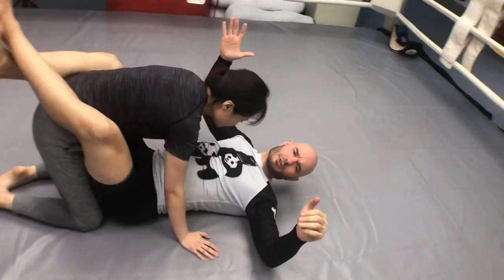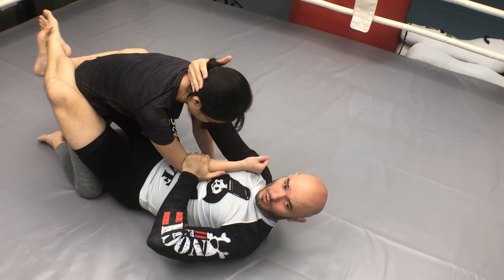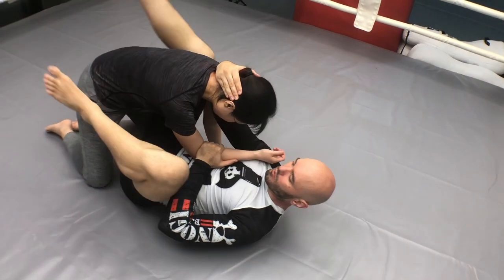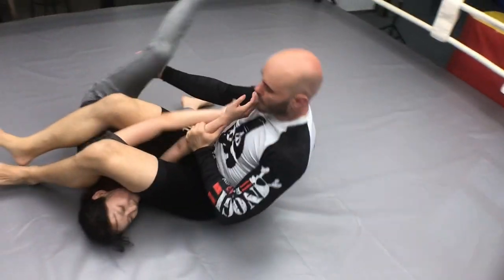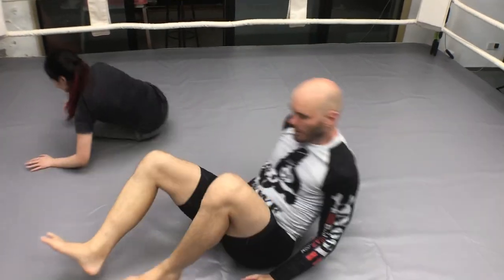Before you practice flying, you've got to practice on the ground. Grab right here in the crook of the elbow, tight collar tie, hold this tight. Notice this leg goes under the armpit, this one comes around the head. Now I sweep her and finish the armbar. Now we're going to do that with a jump.